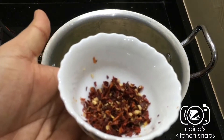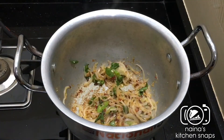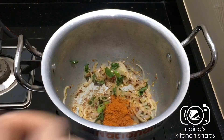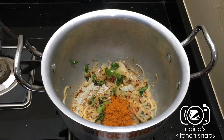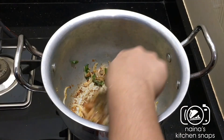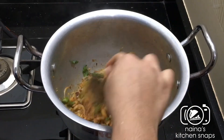I will add a tablespoon of chili flakes. I will add the eggs to the low flame. I will add 1 tablespoon of chili flakes.